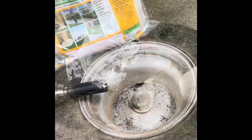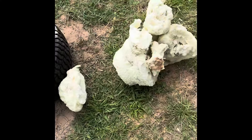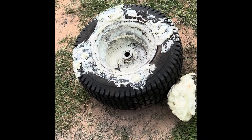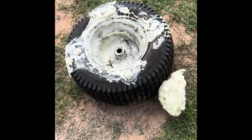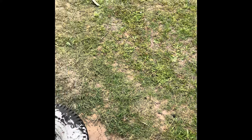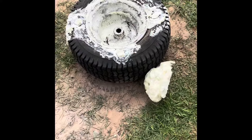So this is the before. Looks like one bag could do probably at least two tires. You'd have to have them lined up to do them one after the other quickly, because it starts to expand really fast. But the stuff is extremely hard, so I think this might actually work.